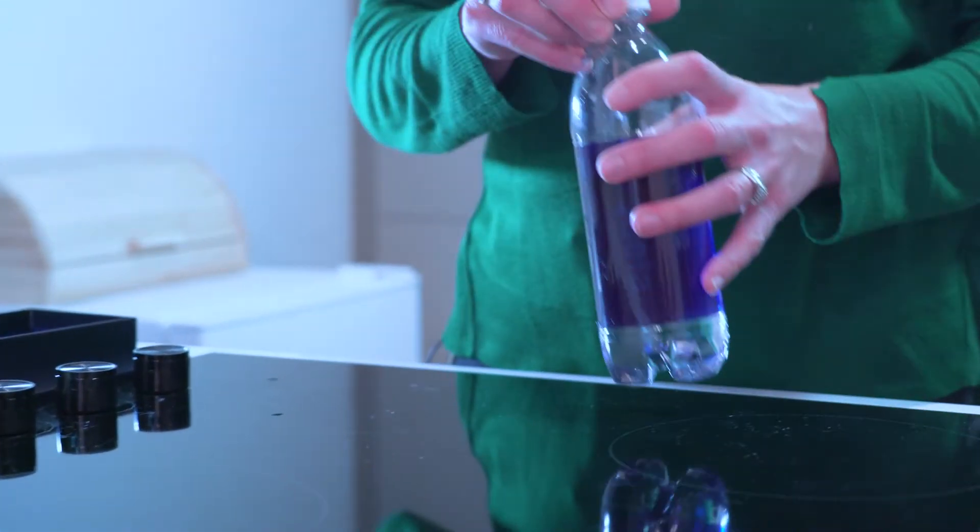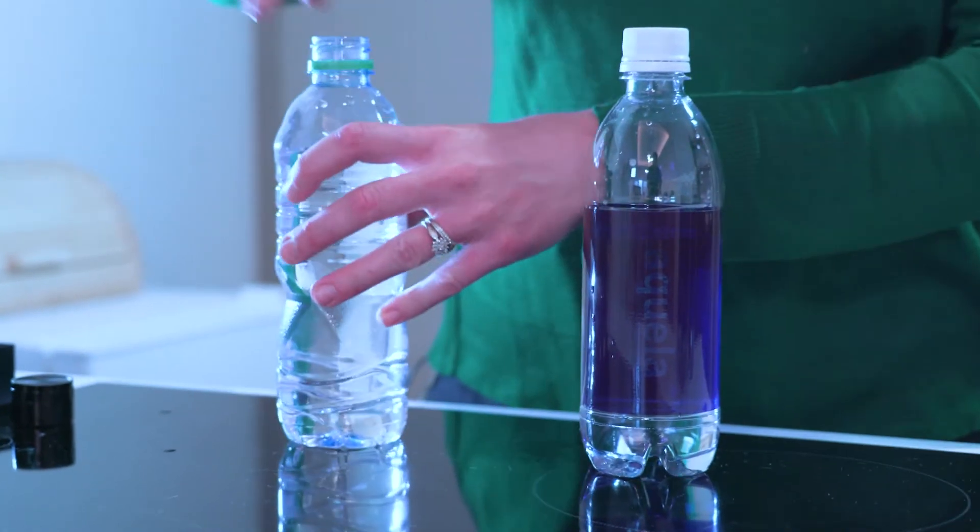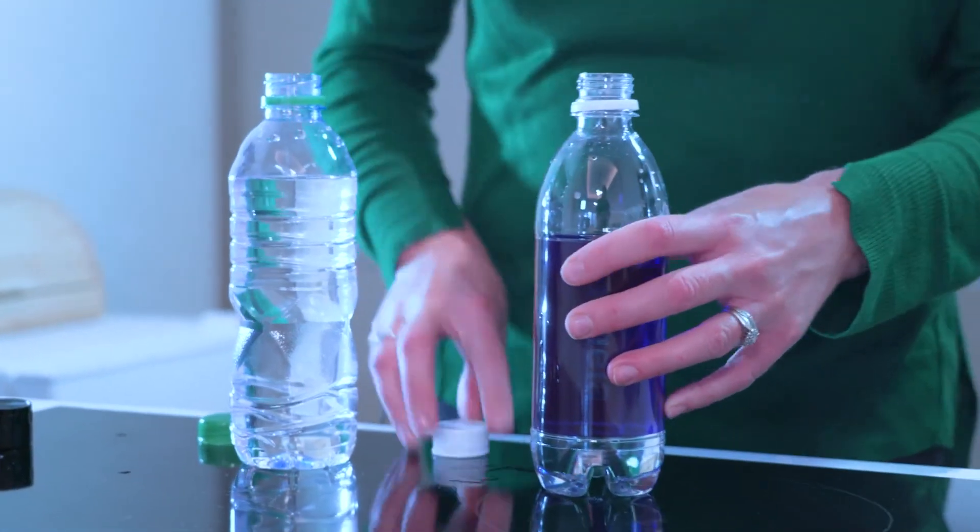So, how does it work? Firstly, I would recommend not using water that is fizzy, warm or above 40 degrees Celsius, or tap water with a high chlorine content. You can use filtered water, but bottled still water is best and that's what I'm going to use today.